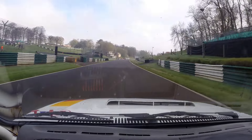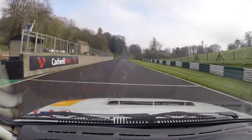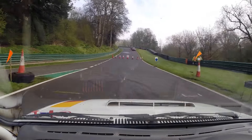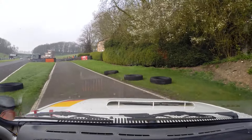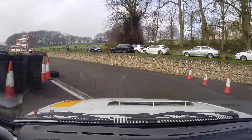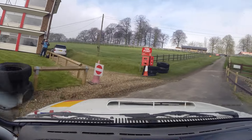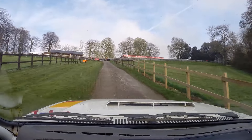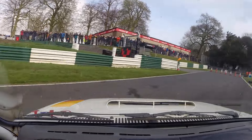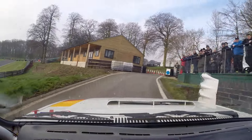Following down the straight. Into hairpin left. Nice, nice. First gear — keep it tidy, keep it neat. That's better. Mount your right. 90 left. 90 left — very well done.